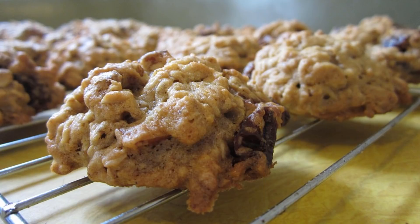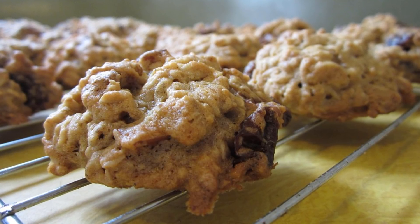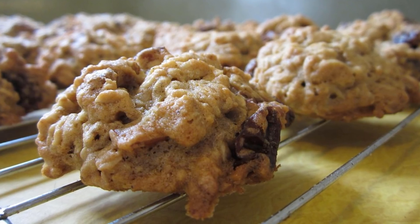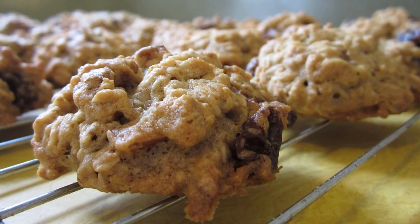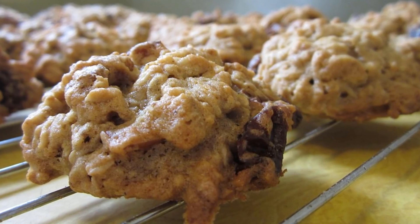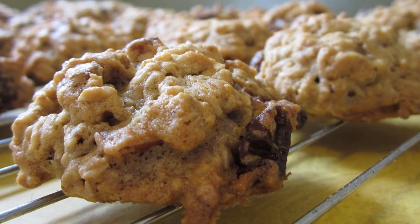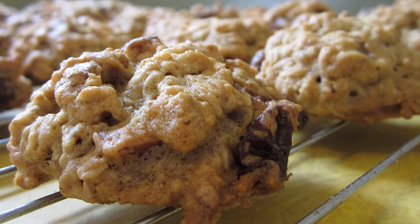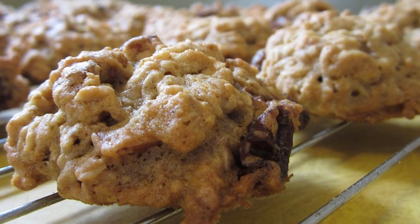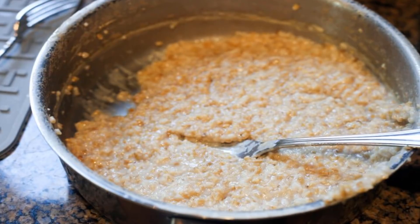Now add in the nutrition-rich raisins and stir it all up. Place spoonfuls of the flourless oatmeal raisin cookies on an ungreased baking sheet and bake for 10 to 12 minutes. Then enjoy the best oatmeal raisin cookies around. These cookies are a terrific addition to a lunchbox or enjoy as an after-school snack, and they're simple enough for the kiddos to help prepare. Make extras — you'll have a few new flourless oatmeal raisin cookie fans once these come out of the oven.